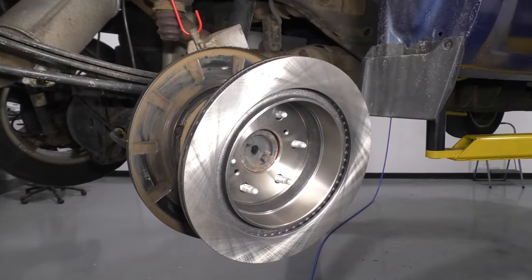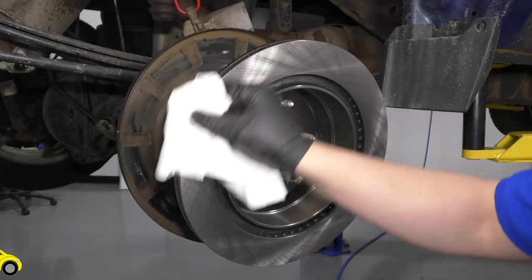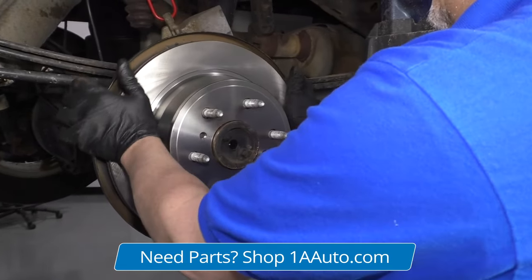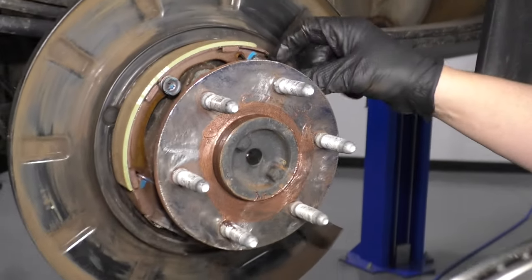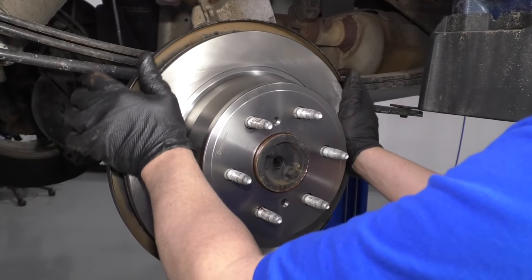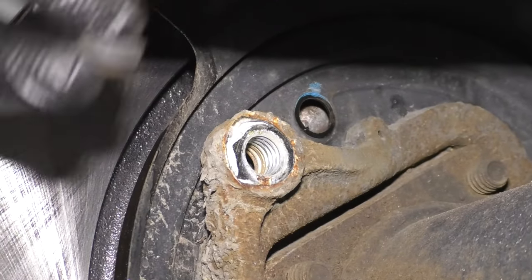I'm going to stick the rotor on backwards first and take some brake parts cleaner to clean the outside — there is a protective coating on it to prevent rusting, so we'll clean that off. Then just flip it around and slide it on. If you have to adjust the parking brake, there's an adjuster right there — take a screwdriver and adjust it tighter or looser. These should just barely drag when you slide them on, just a little bit of drag. There is a little cap on the back — you can take the cap off and adjust them.